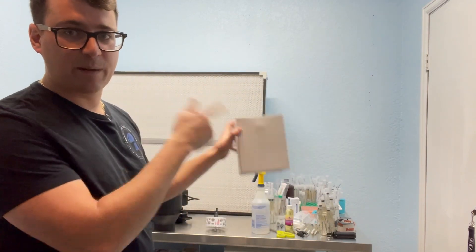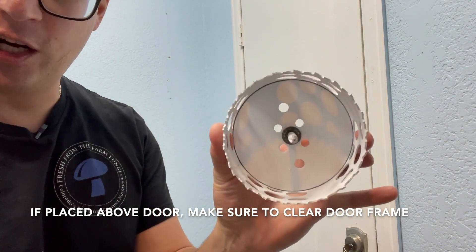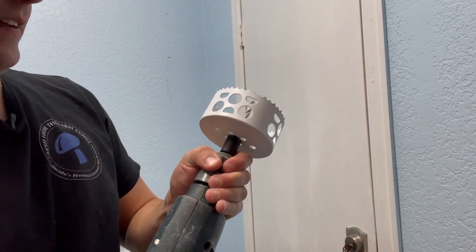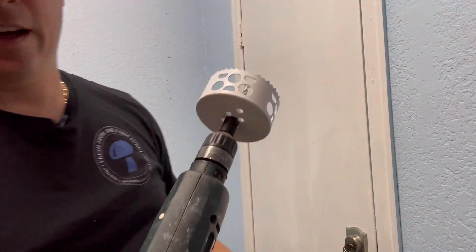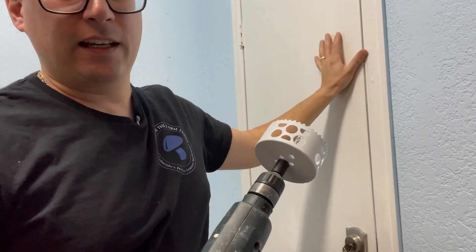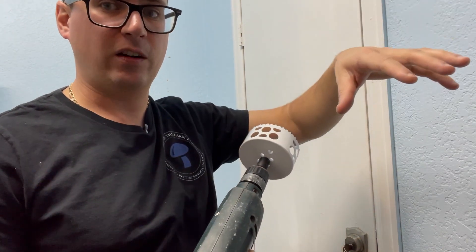I'm going to go ahead and set up the drill and pop a hole through this door. I've got my door, my four-inch hole saw, and a basic drill. Another really good area to place these is above the door if you only have one entrance — that way it's putting fresh air in at the most likely source of contamination, which is the entrance to your lab.